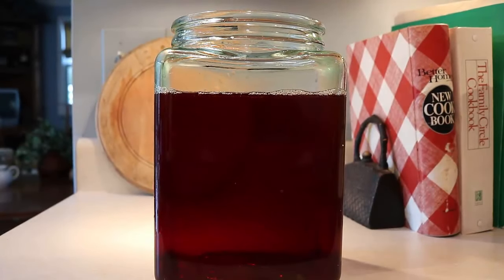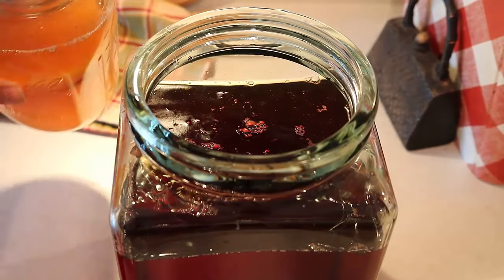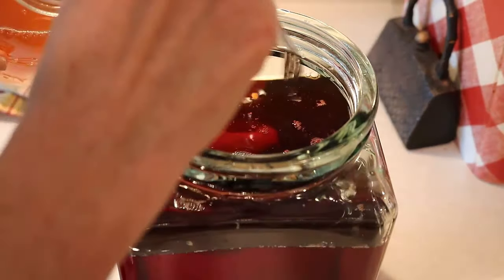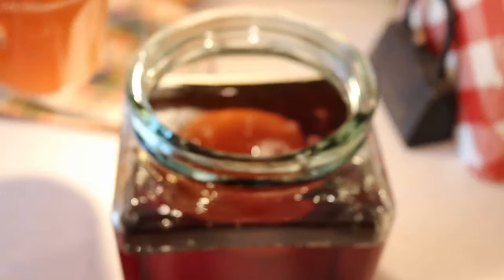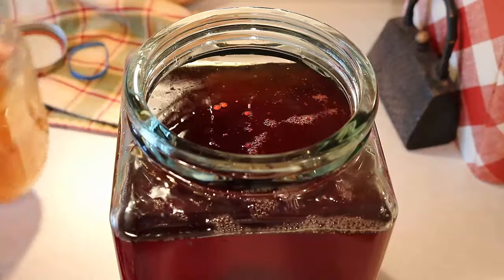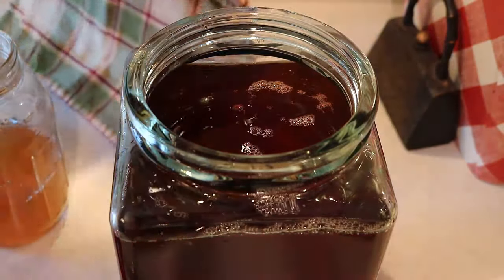Next you're going to pull out the scoby, which isn't too hard — I got it out with a fork and it didn't tear. Turn it so that the top stays on top, because it will flip over once you're pouring it in. Then pour in about a cup of the starter liquid.